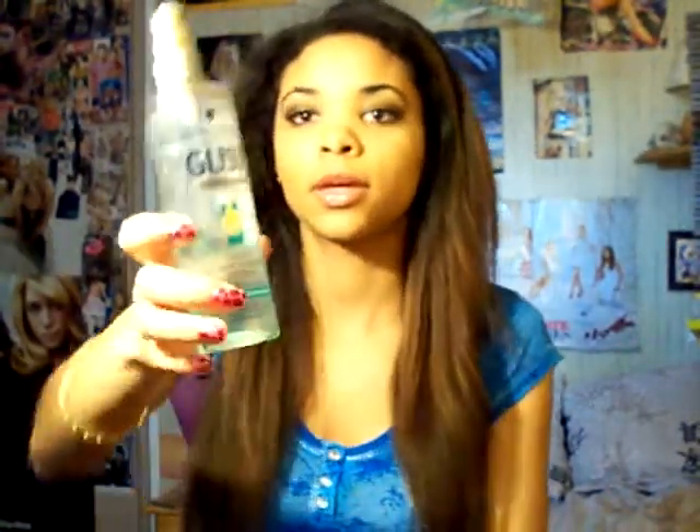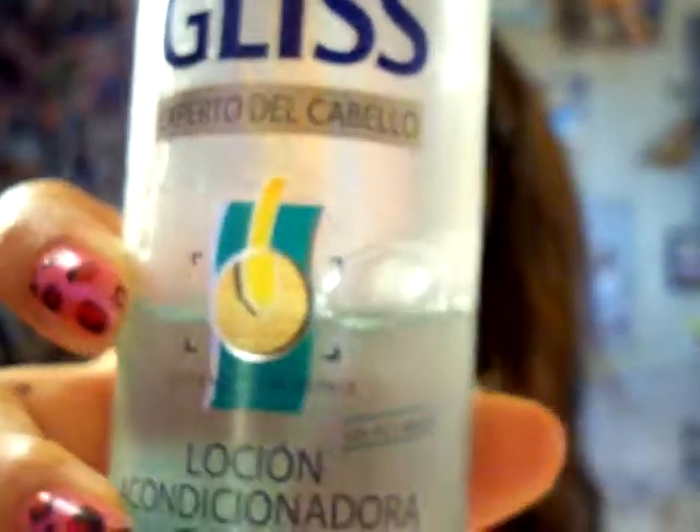I apply it all over my hair. These products are cheaper in Spain, which is why the label is in Spanish — I got a discount because it comes from Spain. It's to make the hair look silky and soft. I press it a few times on my hands, not directly on my hair, and apply it from the roots to the length.